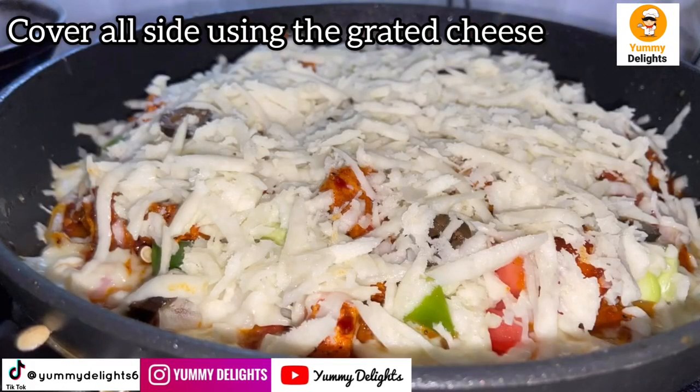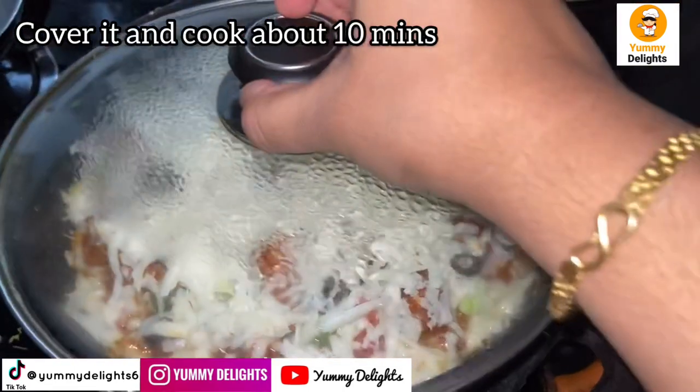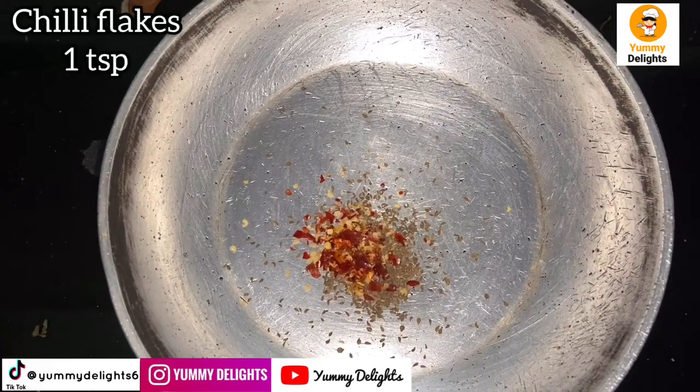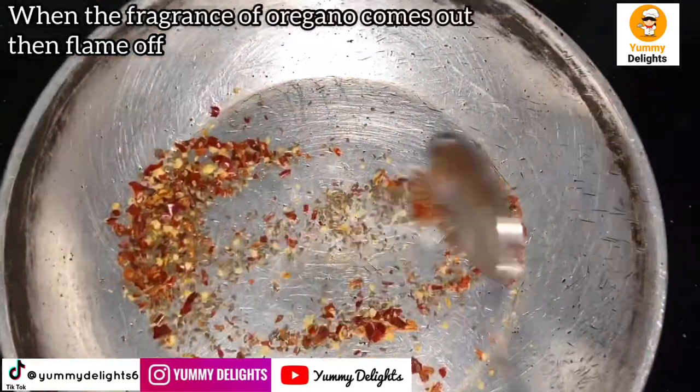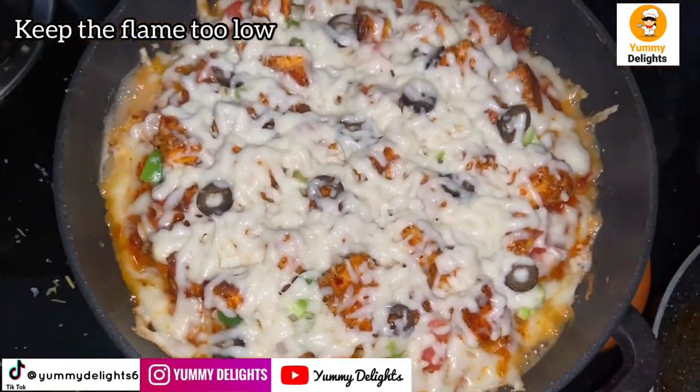I will cook it for 10 minutes on a low flame. In this pan, I will add 1 teaspoon of oregano and chili flakes. Just roast it — the flavor of the oregano will come through. Now the pizza is ready.